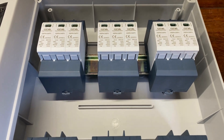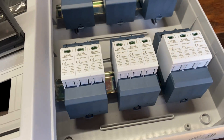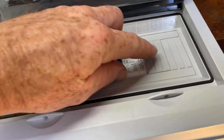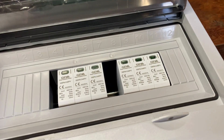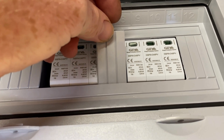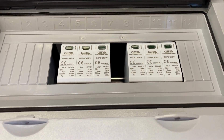The surge devices will be mounted in this load center. They're going to be mounted one pole apart just to keep them a little bit isolated from one another. The first task to prepare the load center is to cut out the pole fillers with a sharp knife, making room for the surge devices. I'll get a different style of pole filler to go between each one, and this will meet Australian standards.